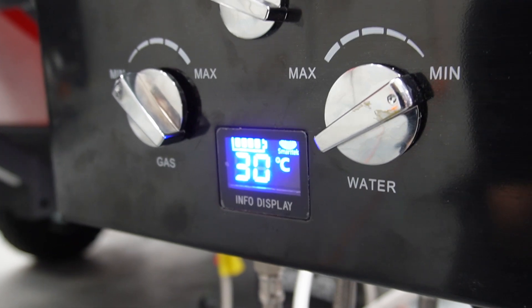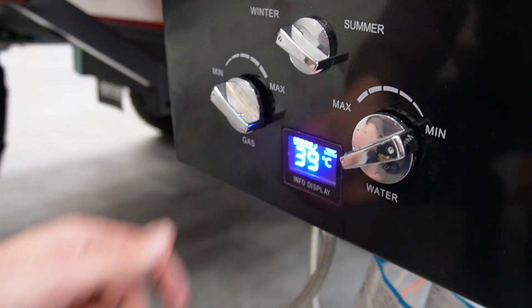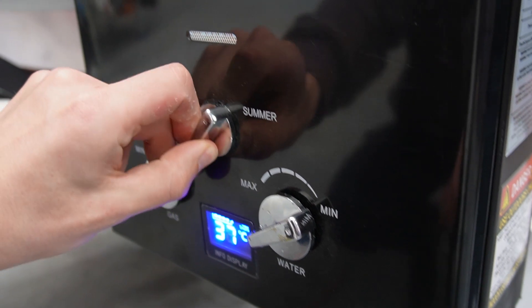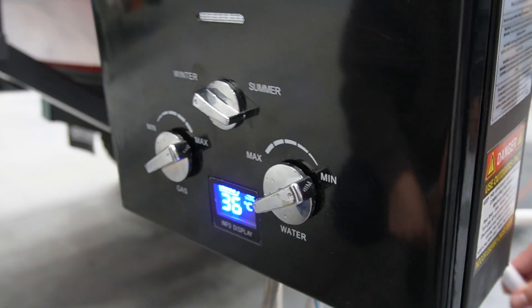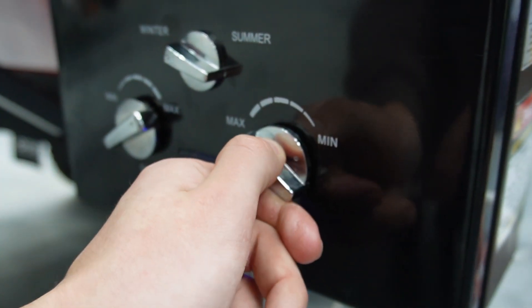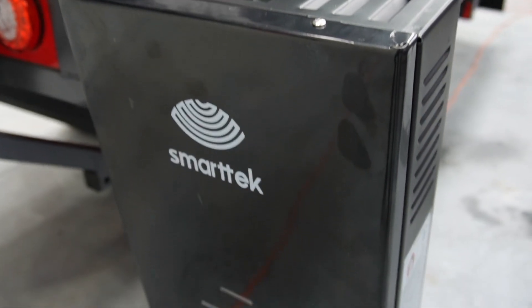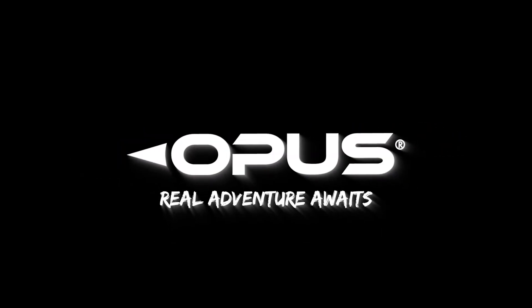Now that your SmartTek hot water service is connected you will have hot water available throughout your camper. If you need any more information please refer to your user manual or see SmartTek's website. A link will be available in the description.